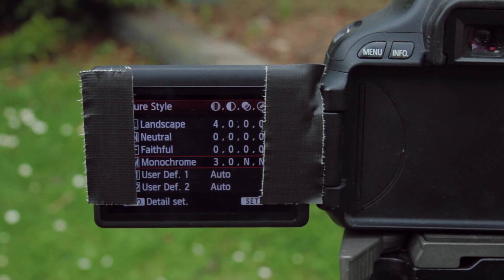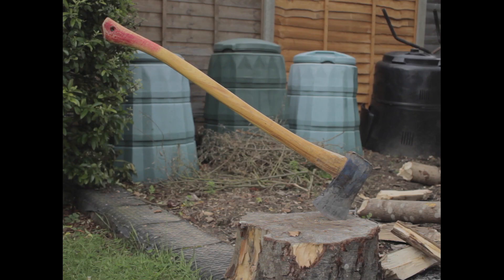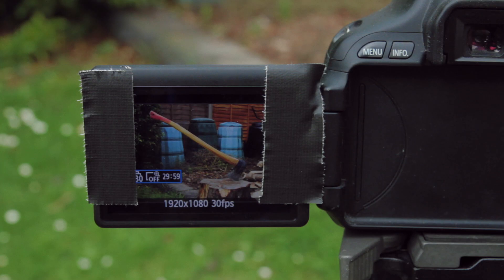I also installed CineStyle, which is a free picture style that can help make the most of the camera. Now we don't want to be shooting at 30 frames a second — either 24 or 18 is what we'd expect from a Super 8 camera.